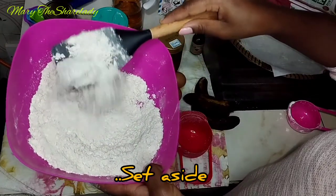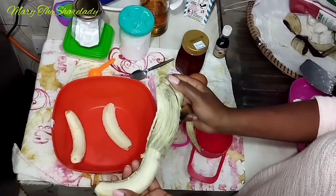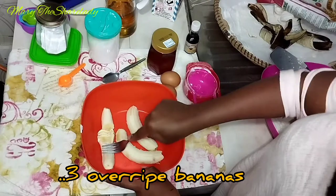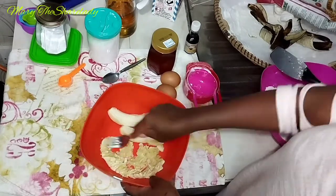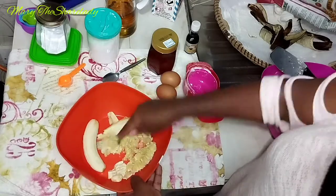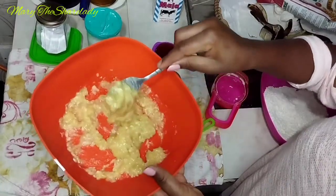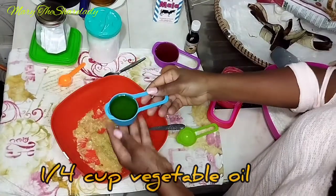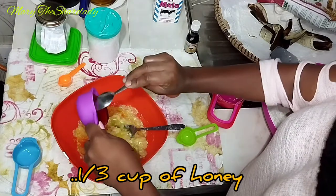Once mixed, set aside the dry ingredients and we'll start preparing the wet ingredients. Here I have three ripe overripe bananas and I'm using a fork to mash them. To the bananas I'm adding a quarter cup of vegetable oil and a quarter cup of honey.